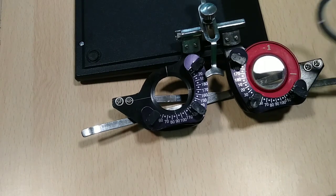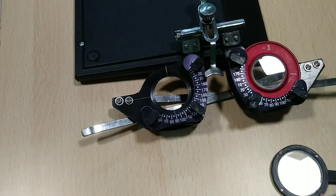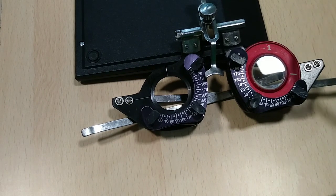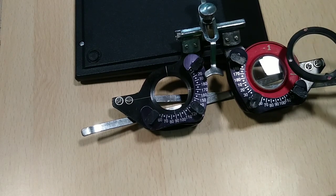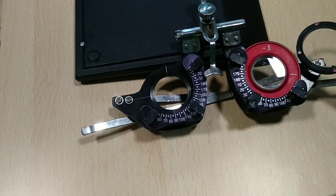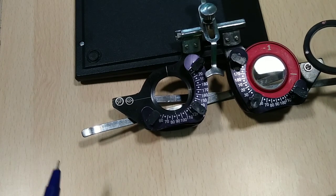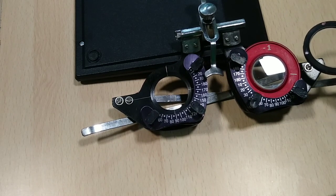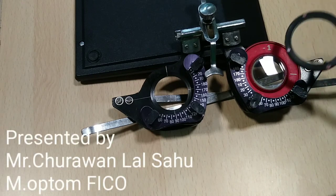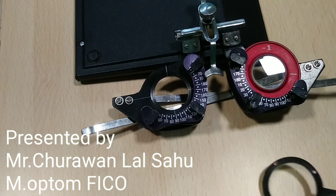Once the patient confirms both positions look equal, remove the JCC and check the 6/6 line to confirm the patient's vision. If you have increased cylinder power by more than 0.5 D — for example, from 1.0 to 1.5 — you must reduce the spherical power accordingly: if minus 1.0, go to 0.75; if plus 1.0, go to 1.25. Finally, perform subjective refraction again at that particular axis and cylinder to adjust the spherical power properly.